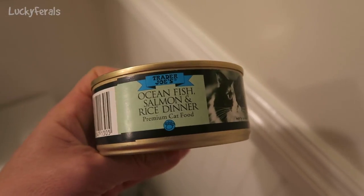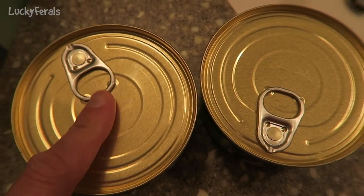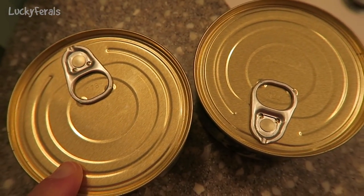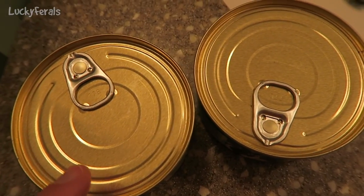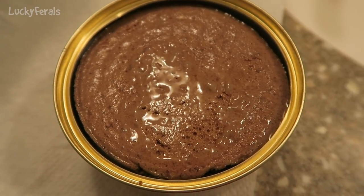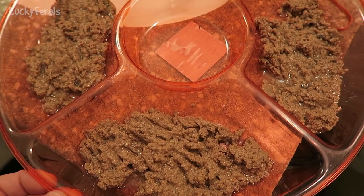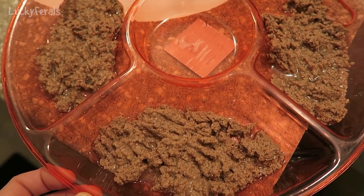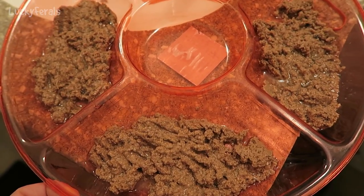The first thing I like is that it has the easy pull tab opening — the tuna did not, I had to use a can opener on that. It's always easier to use the pull tabs. Here's what it looks like inside the can: it is a pate style cat food.